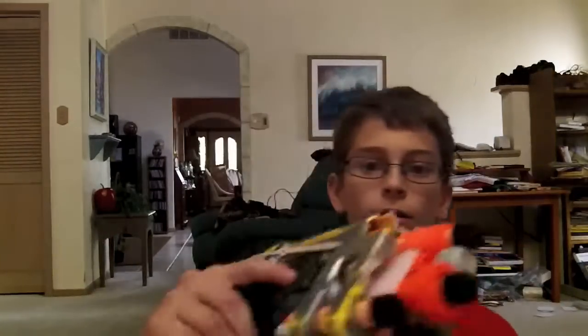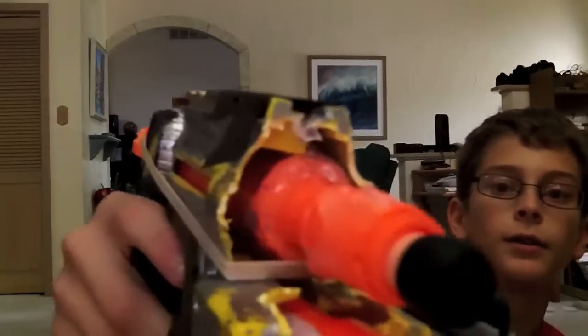Hey guys, this is a video update on a new gun that I created. It's an integrated secret strike — this little thing right here is a secret strike. I put it inside of a modified night finder that I also painted, but it looks stupid because I painted it like three years ago.